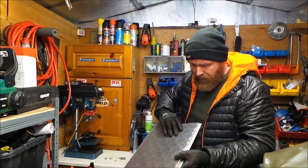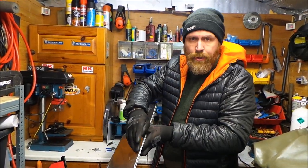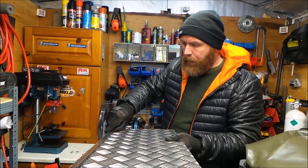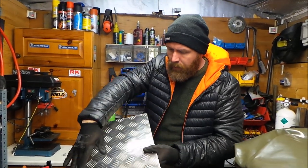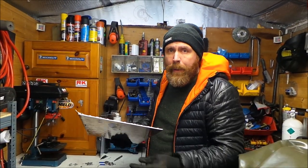There you go, I'll put two rivets in. If you want to, you can use nuts and bolts to do this job. Once that's in, I can now re-drill all these holes, do all the rivets, and when I've done that I shall bring you back.